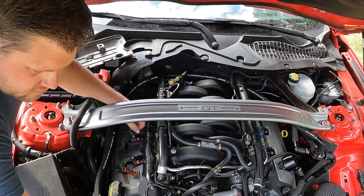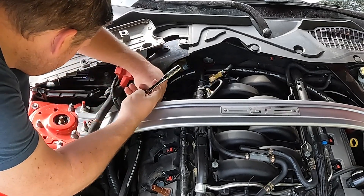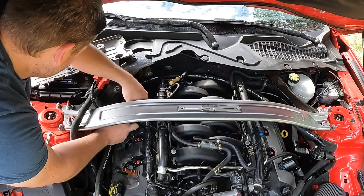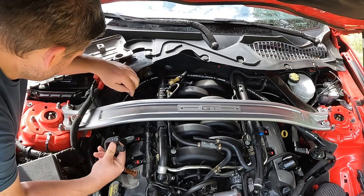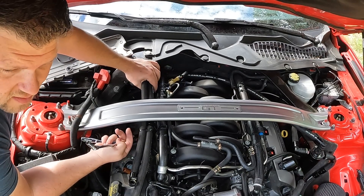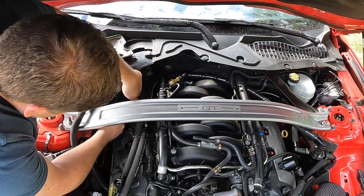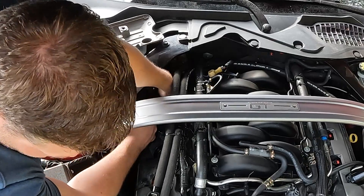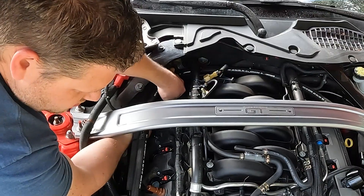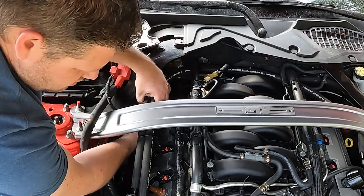Same thing on the remaining coils: pinch and remove. If there's a lot of dirt or dust underneath the cover, it's always wise to spray it off with an air hose so you don't get any contaminants inside the spark plug bores. For the last one on this side, lift it up first so you have more grip on the plug, then lift up and it's out.